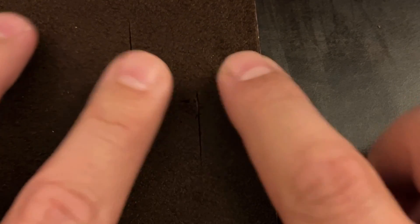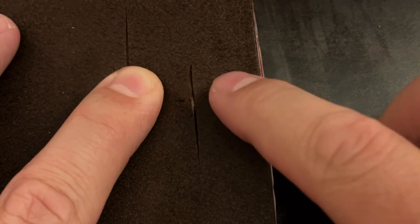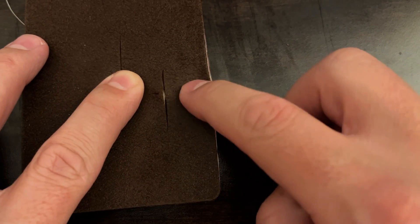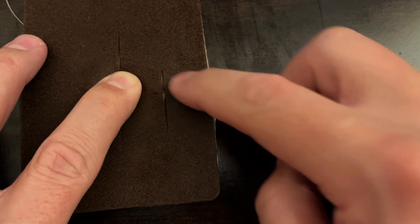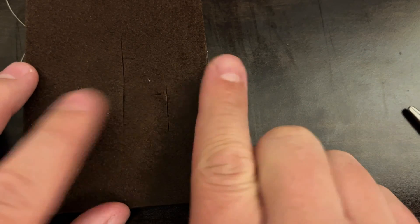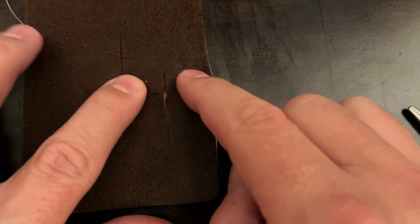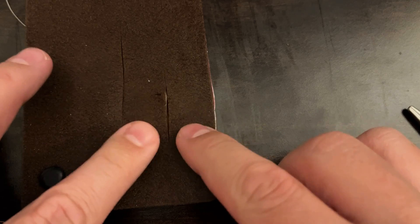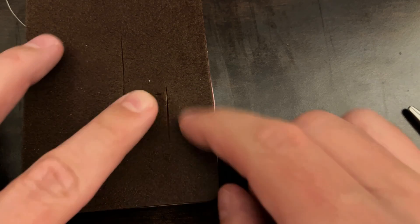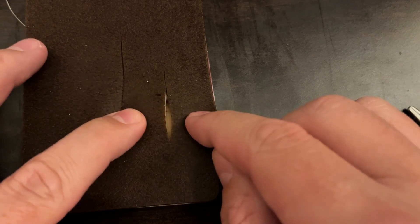That is one interrupted suture, and I would do another one above and maybe two or three below to finish this off, then steri-strips over the top. I'd probably put about five sutures in this length of incision before placing steri-strips over the top. Let me do one more so you can see it again.